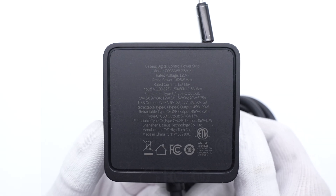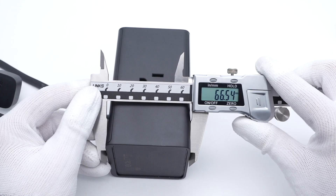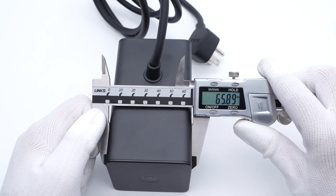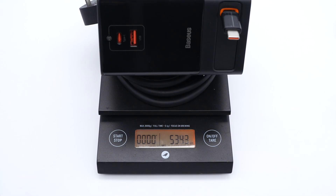All specs info are printed here. The model is CCGAN65-S3ACS. The AC part can support up to 1625W, and the DC part can support inputs of 100–125V, 50/60Hz, 1.5A. When charging a single device, the retractable USB-C cable can support up to 65W, and the other two USB ports can only support up to 60W. The size of this charger is about 113 by 66.5 by 66mm, and the retractable USB-C cable is about 80cm. The weight of the charging station and the power cord is about 534g.